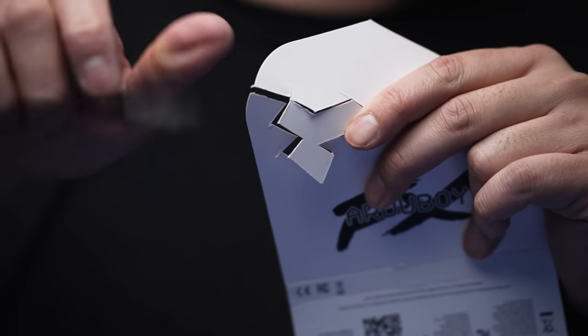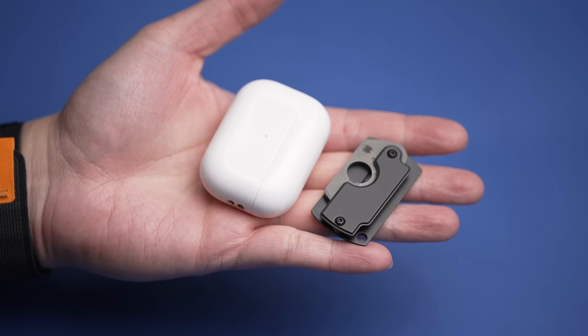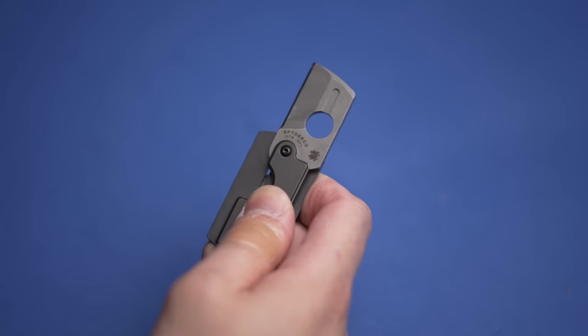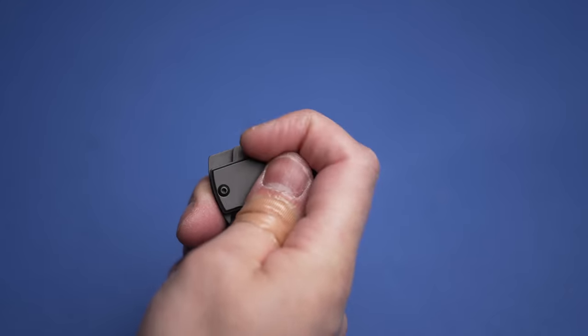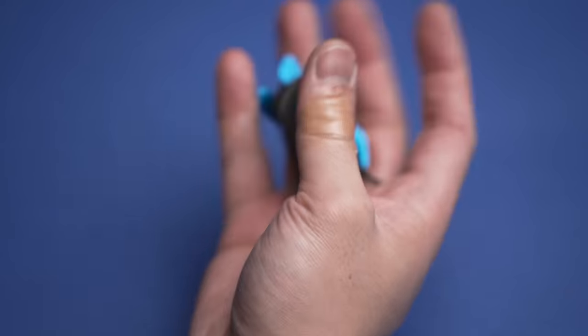And oh boy will you use this on the daily — not only because it's sharp AF, but ergonomically, for such a tiny size, it's pretty comfortable to hold too. Great to tackle any Amazon package or even some arts and crafts. Utilizing a slip joint, so while it does take some getting used to, it's easily manageable one-handed when combined with the giant Spyderco trademarked round hole.